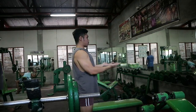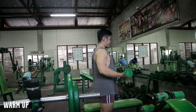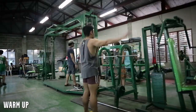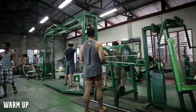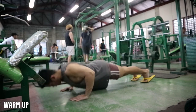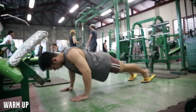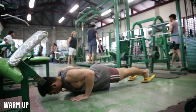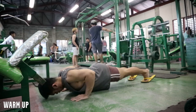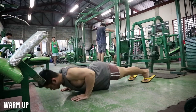Welcome for today's workout video. Ngayon nakikita nyo dito sa clip, nagwa-warm up ako. Huwag nyong kakalimutan mag-warm up kapag nagbubuhat kayo. Saglit na oras lang yan, 5 to 10 minutes, para ma-warm muna yung muscles nyo, tsaka for injury prevention. Lalong-lalo iniiwasan natin kung gusto natin magtagal dito sa fitness ay yung injury. Pag nagka-injury tayo, katapos na ng fitness goals natin.